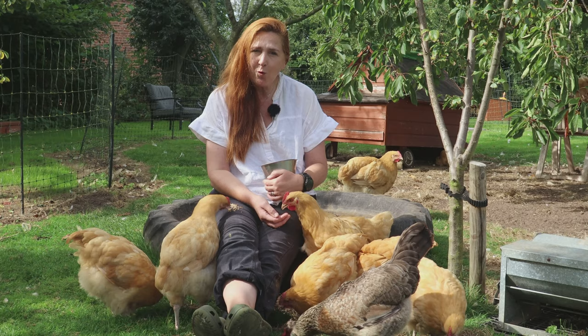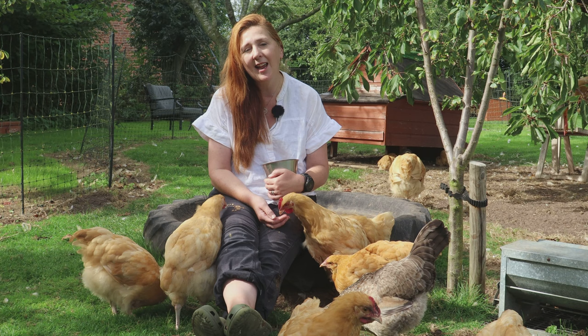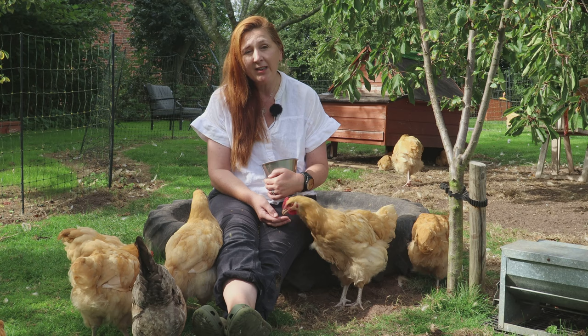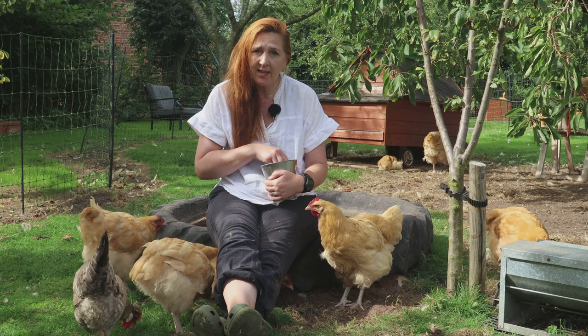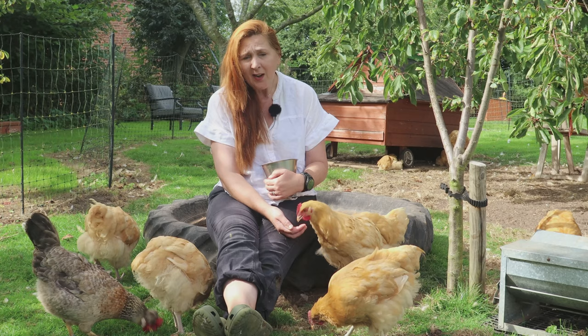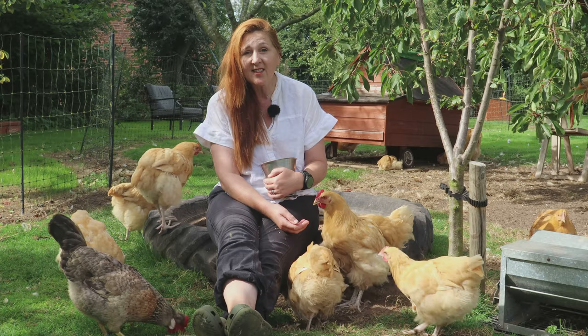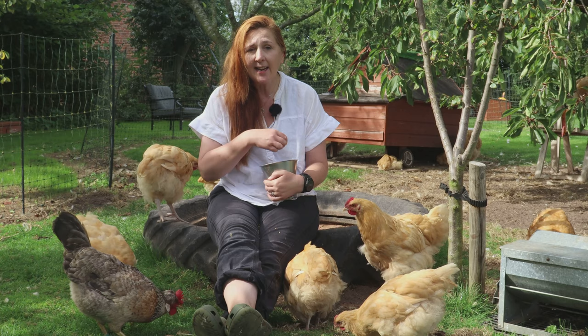Here on the small holding, we breed these beautiful Buff-Orpington chickens and the health of our flock is incredibly important to us. But it's not just day-to-day health — it's also the genetic health of the flock. We don't want father breeding with daughter or brother breeding with sister, so each year we change the breeding cockerel. We could buy in a fully grown cockerel, but the problem is they could bring in diseases or pests like red mite or northern fowl mite.